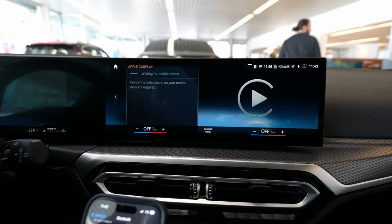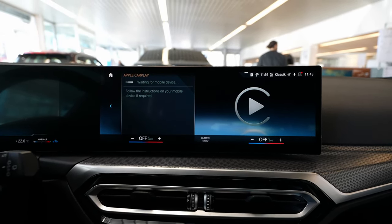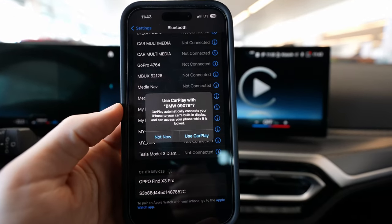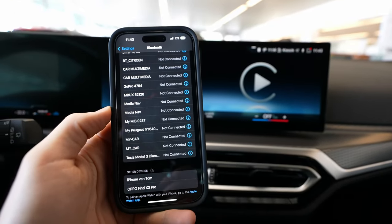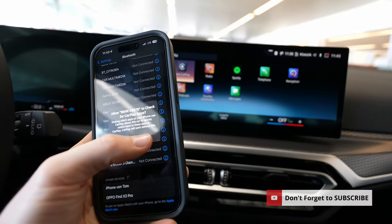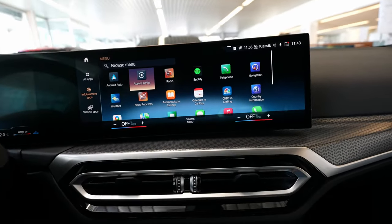Wait a few seconds — it's waiting for the mobile device and it will connect shortly. Then it will ask you on the phone one more time if you want to use Apple CarPlay. You just press 'Use Apple CarPlay,' wait a few more seconds. Everything is wireless — and there we go, it's connected. You just leave your phone on the side and you are good to go.